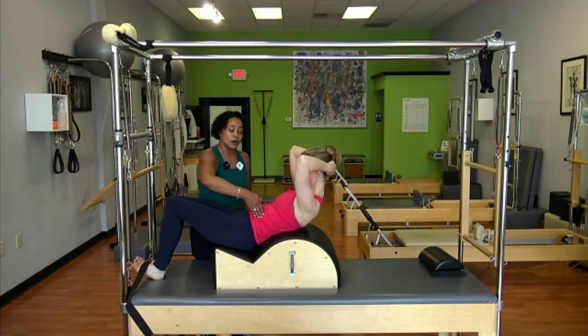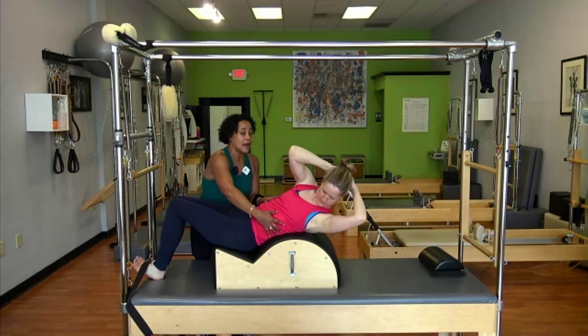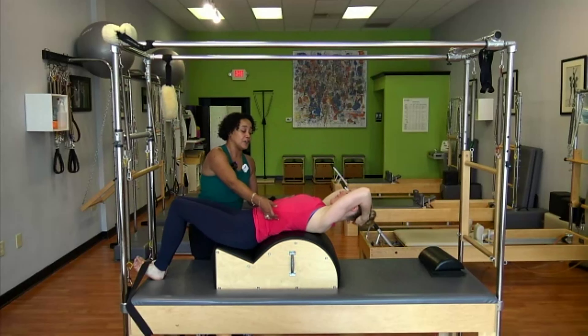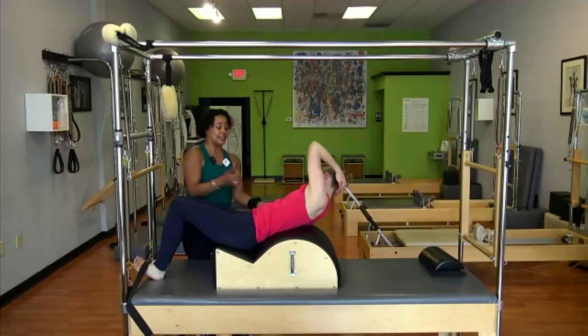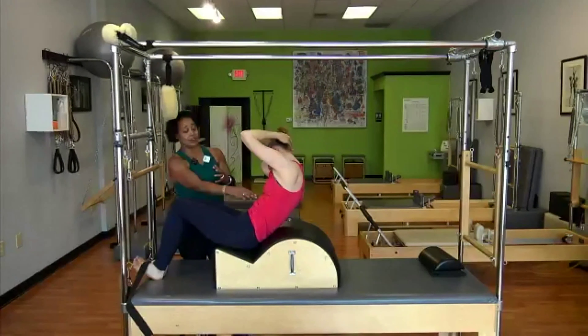Add a little rotation over to the left. Breathe when you want to breathe. Then start to roll back into some extension over to the right side. Feel the rotation bring you around — it has an essence of some side bending as well. Come back to center.